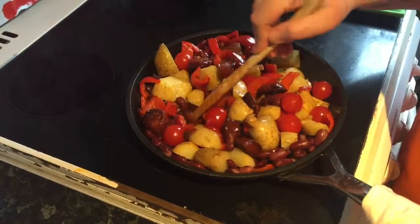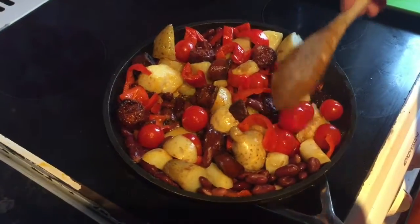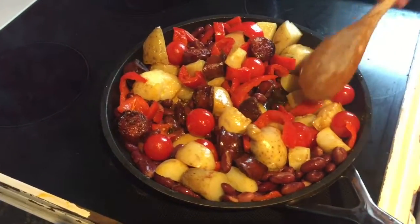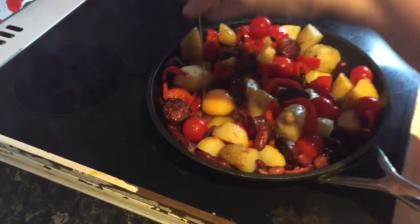Back in the oven to cook some more. I'm going to make two wells for some eggs, and once I crack them and put them in, I'll stick it back into the oven to cook some more. Now badly cracking an egg into the pan.